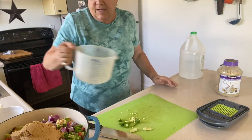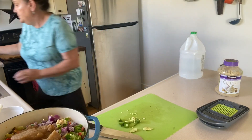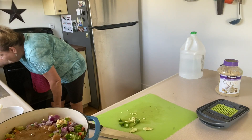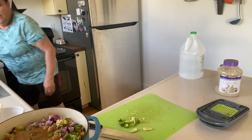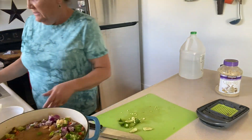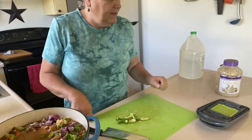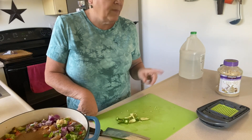That goes in there and a cup of water. My jars are in the dishwasher getting sterilized, and I'm gonna get this on the stove and bring it just to a boil, and then can it up. It water baths for 15 minutes, so I'll be back.